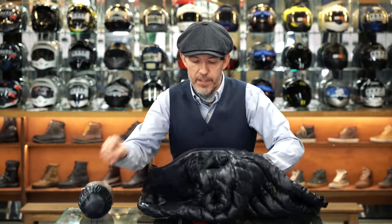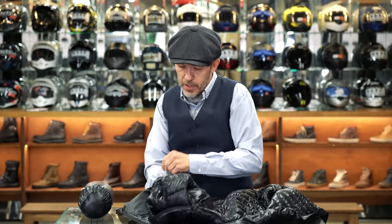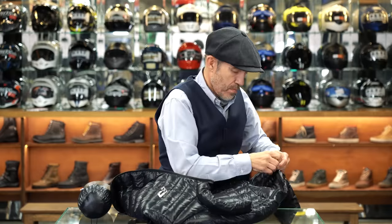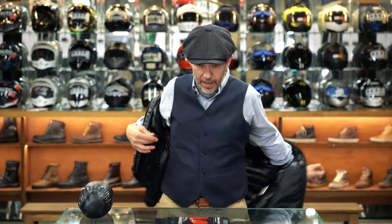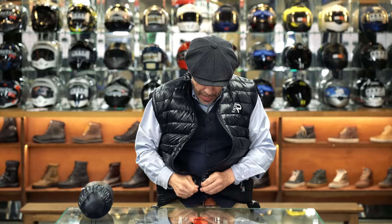You undo the zips at the top of the sleeves, there's then a kind of pouch here that you put the sleeves into, and then you have a down-filled gilet. You might want to use this on some jackets because a number of Bellstaff jackets come with a fixed degree of thermal lining in the sleeves, so you might not want to put another full jacket underneath.